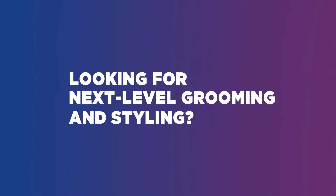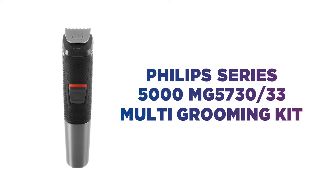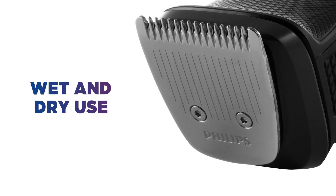Looking for next level grooming and styling? This Philips multi-grooming kit offers you super versatile trimming. You can enjoy using it almost anywhere, thanks to it being suitable for both wet and dry use.